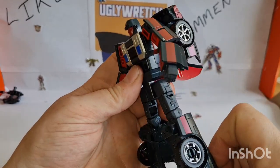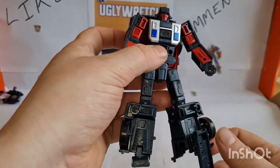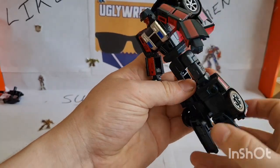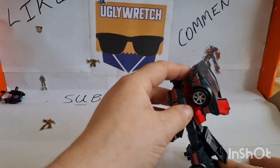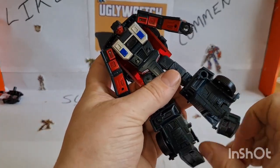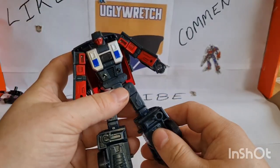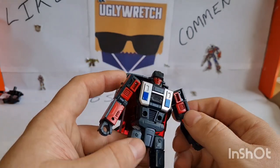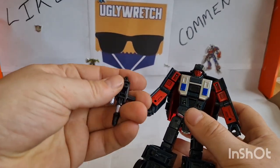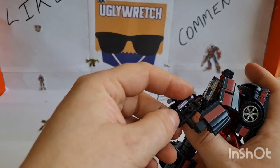The knees are fine, nothing to write home about. It's got a swivel so you can do the Michael Jackson lean-forward-and-back thing without falling over, and really good ankle tilt. Let's give him his guns. They don't look as good on him — I can't put my finger on why, but they don't.